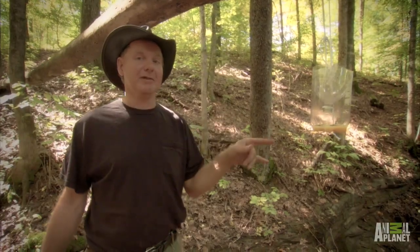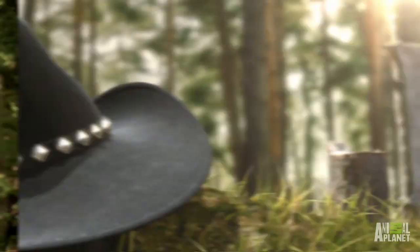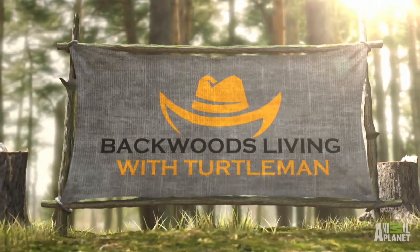The wasper trap works. Turtle out for now. Perfect wasp trap. There you go! Live action!